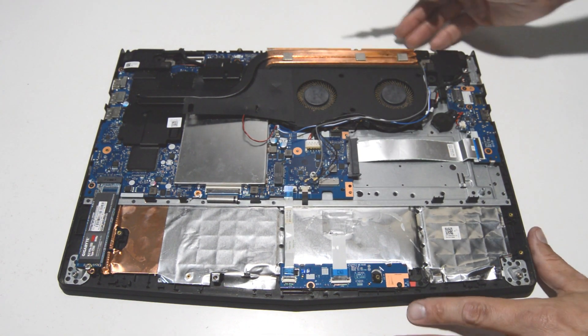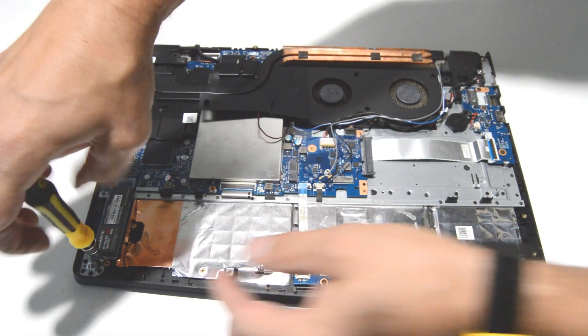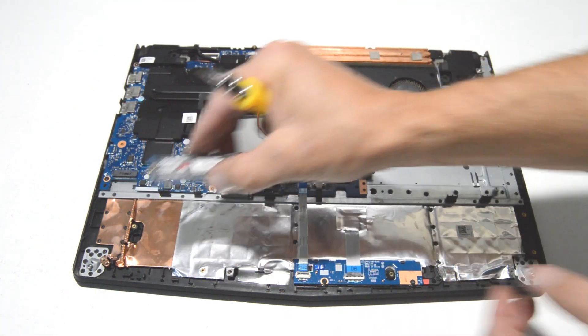Now we can do the SSD drive. Just take out the screw and pull it out of the slot.